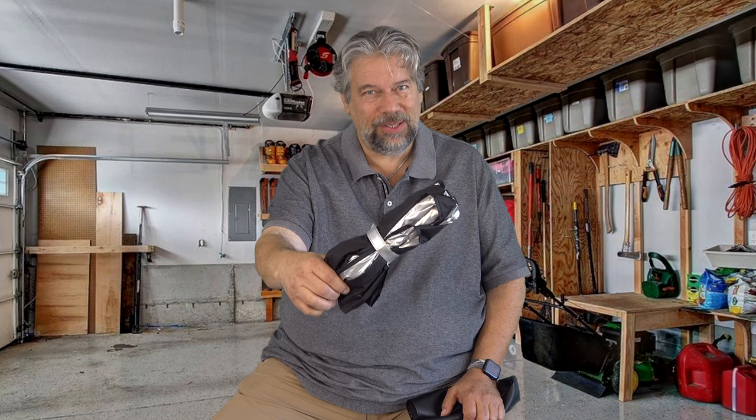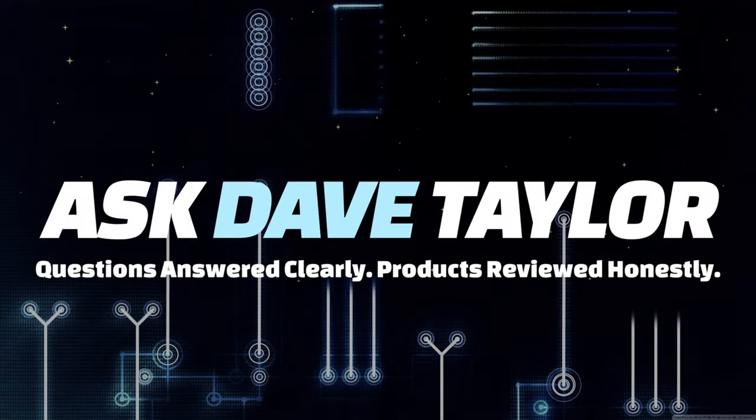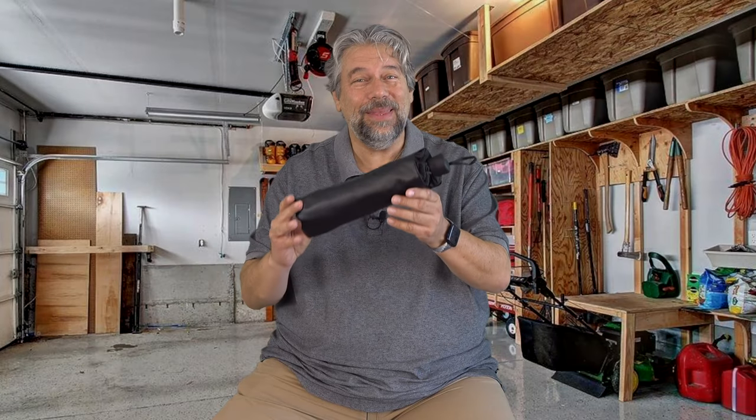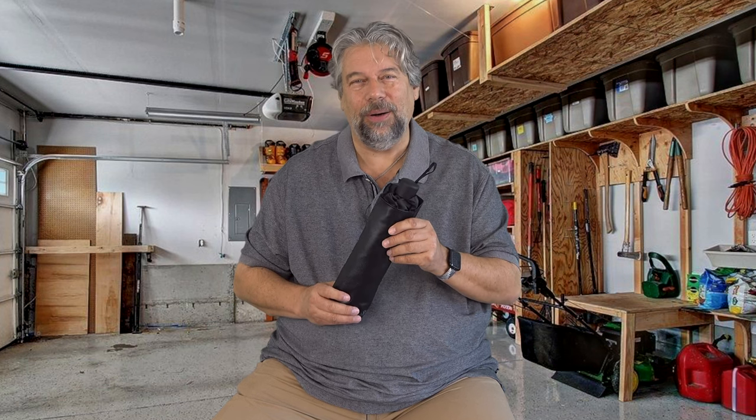An umbrella for your car? Let's check it out. Dave Taylor here, and I'm checking out something new and unusual. It's an umbrella for your car. The heck?